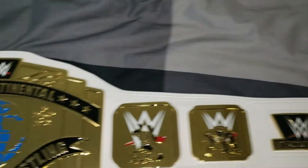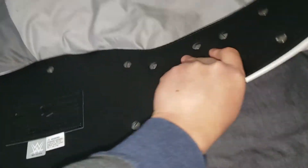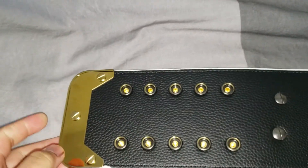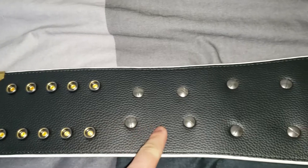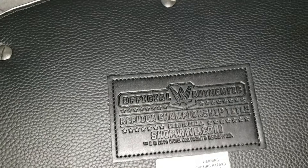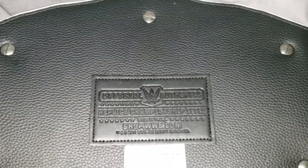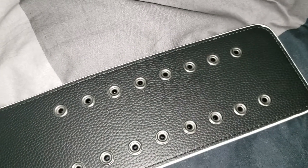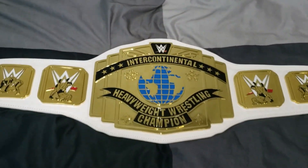Now for the back plate — you can hear the shaky sound here as well. But nonetheless, very very nice looking belt front and back. There's the official replica sign on the back — nothing too special back here, just wanted to show you guys. Overall, such a beautiful belt. One last thing I want to do is a flexibility test.